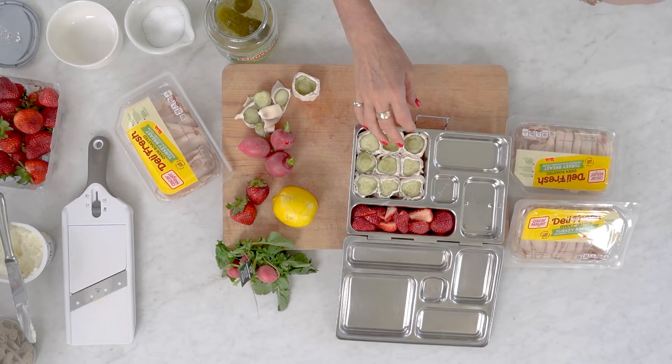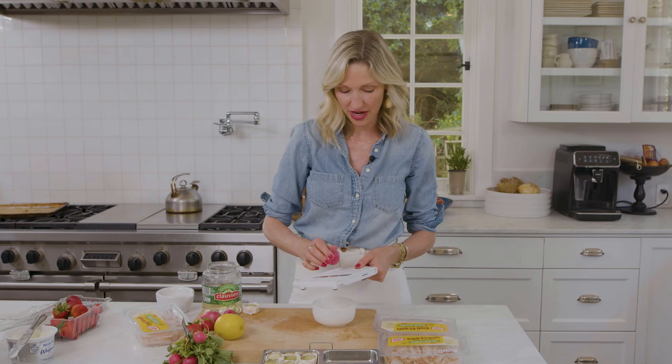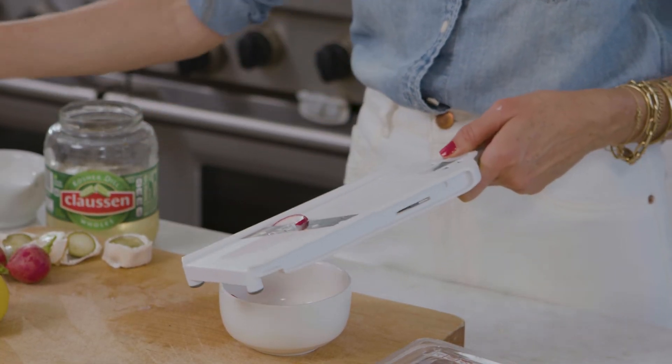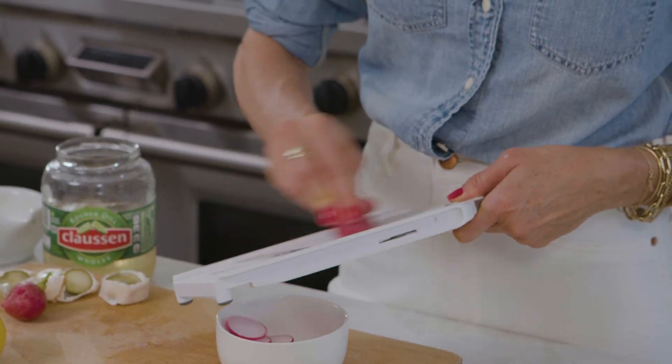Now that the lunchbox is filled with our turkey pickle roll-ups, I'm gonna give you another really fun tip. My kids love radishes, but they might say they're too spicy. So here's a fun way to do it — I like to use a hand mandolin, or you could use a knife, to get thin slices. This goes for really any vegetable: cucumber, celery, carrots. Just thinly slice them into a bowl. Lemon and salt brings this vibrancy and zest and just makes vegetables that much more fun.